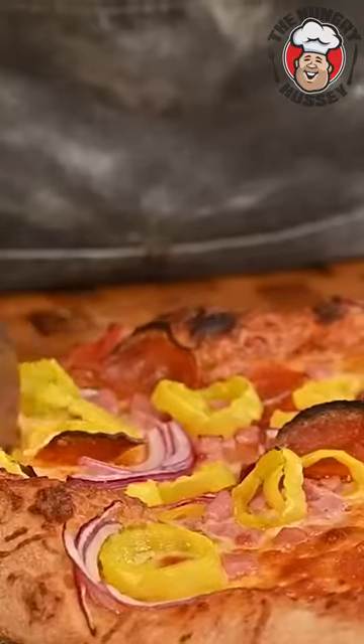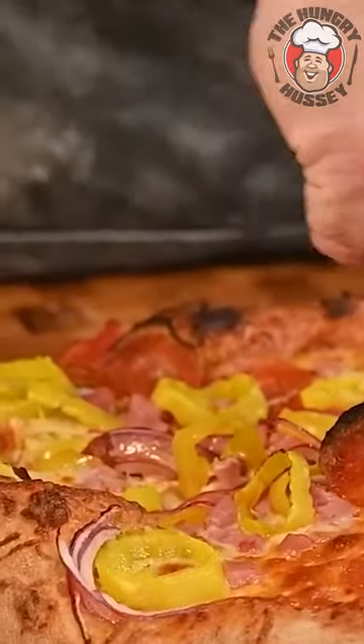Y'all ready? Ready to hear this? This looks like it's going to be a good pizza. Cheers.